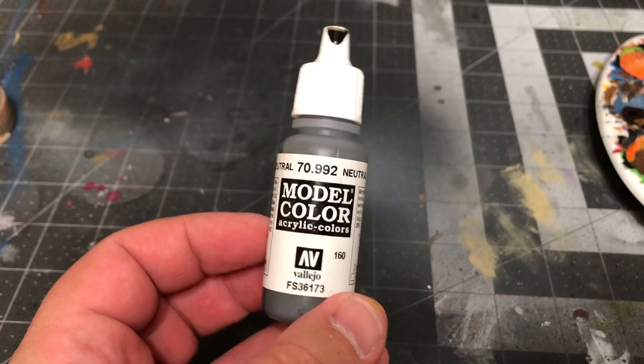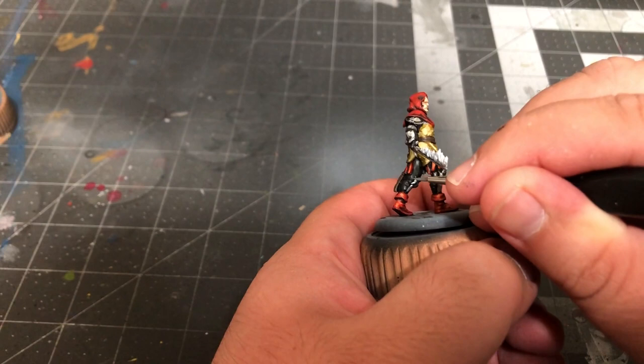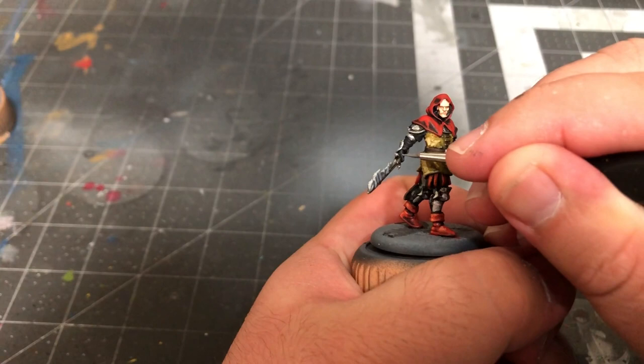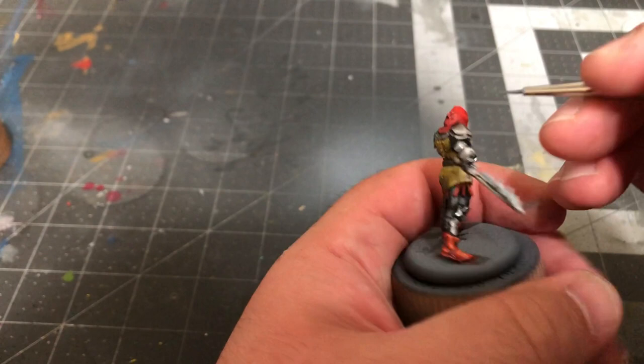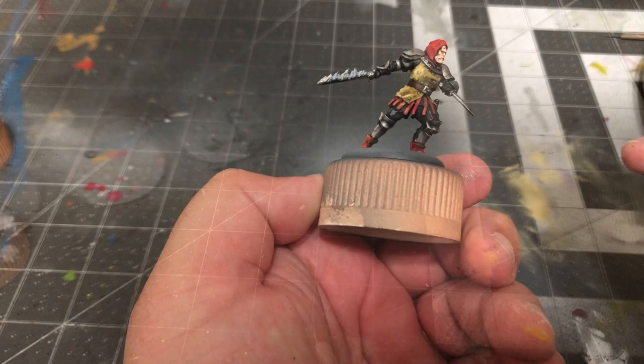Now take some Neutral Gray by Vallejo and apply some highlight to the black portions, but only the areas that would catch light from the sword. This could be the side of the legs, the arm and hand carrying the sword, or even the hand carrying the dagger. If you're ever unsure, simply look at the model from the angle of the sword — and if you can see it, add the highlight. After that, take some Sky Gray by Vallejo and add a secondary highlight to the gray, but again, sparingly.